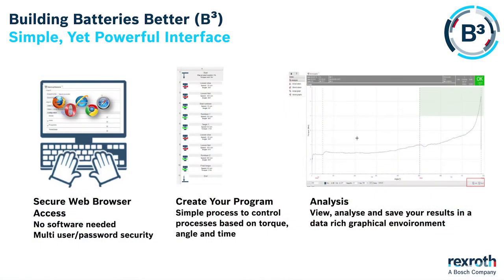Another advantage the Nexo range has is there is no need for configuration software. All the software is baked into the tool and is accessed via a web page interface. This means that you can access the interface through any web browser based device. You can create your own programs and you can analyse the results in real time in a rich graphical environment.